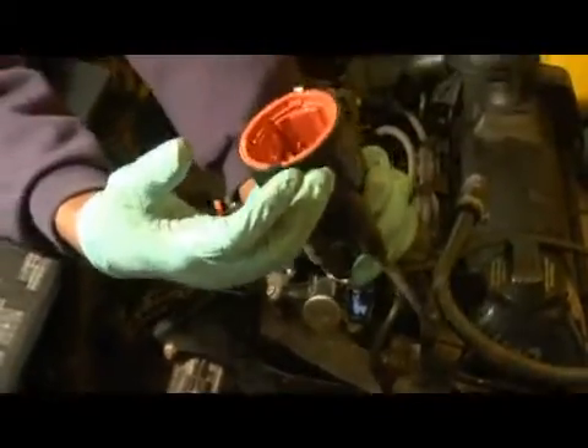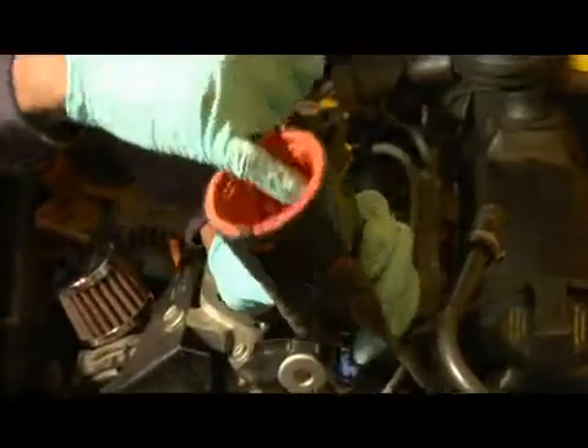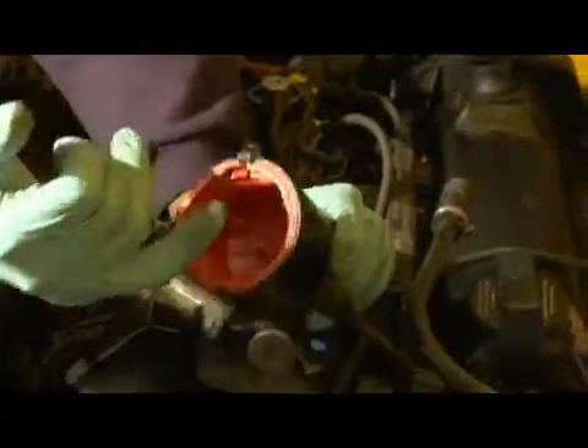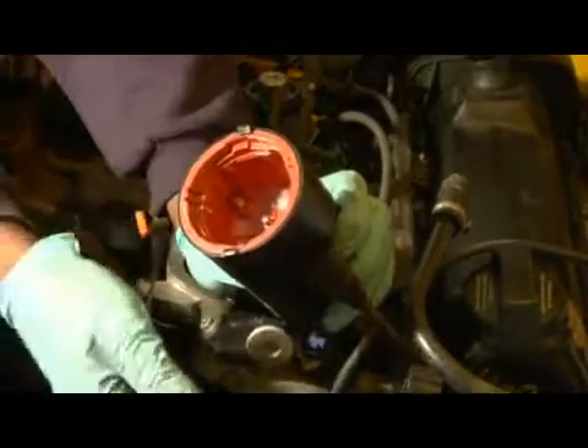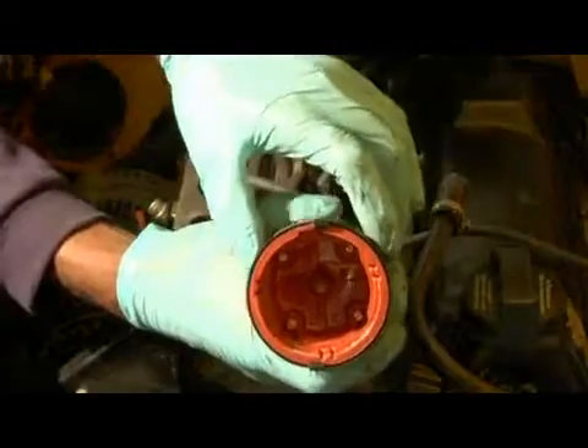Depending on what kind of car you have, whether it be a four cylinder, six cylinder, or eight cylinder, it has a contact for each cylinder. Every time the button goes around, it sparks off of the copper contacts inside of the cap itself.